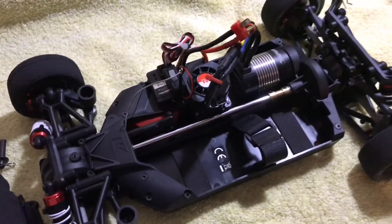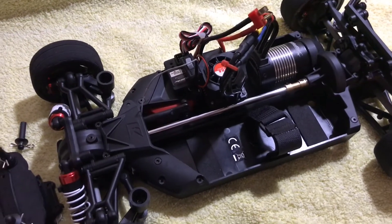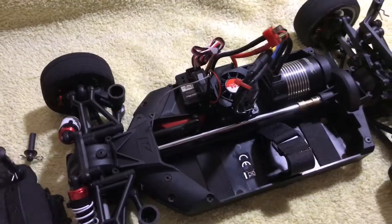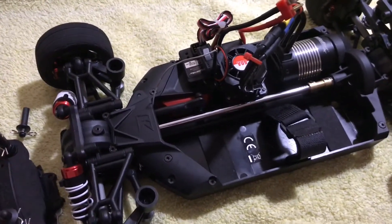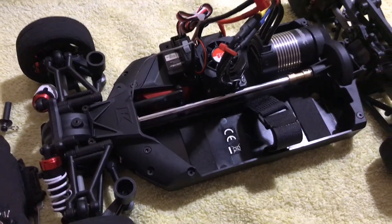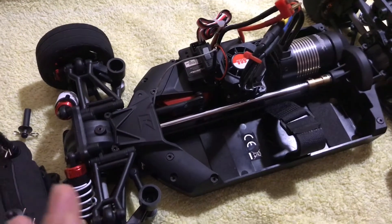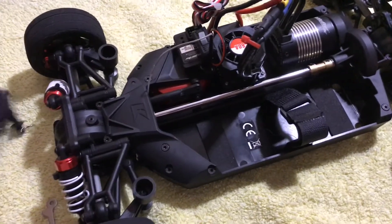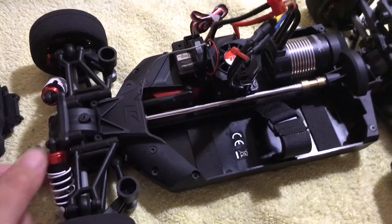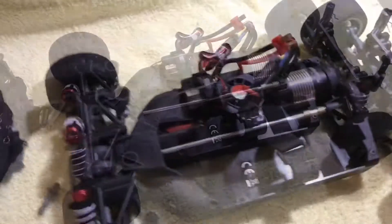Yeah, nothing major here, it's an easy fix. As you can see I broke the rear body post as well, so it's gonna be under surgery. While waiting for the parts to arrive, I do not recommend running this on a public street. Make sure you find a nice spot to run it for a speed test or whatever you want to do — just don't run it on a public street. Lesson learned right there.